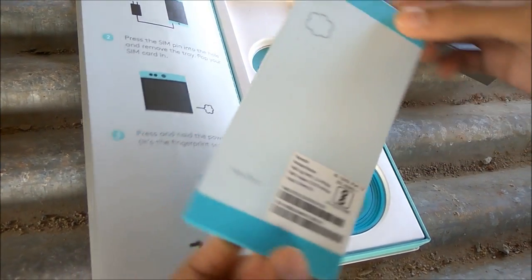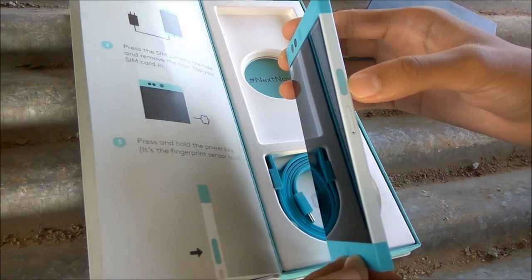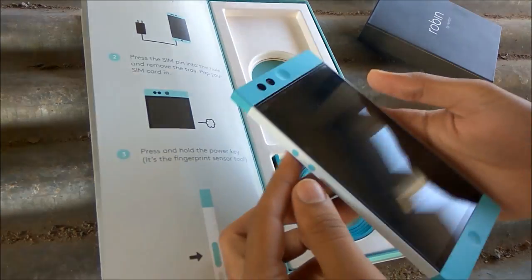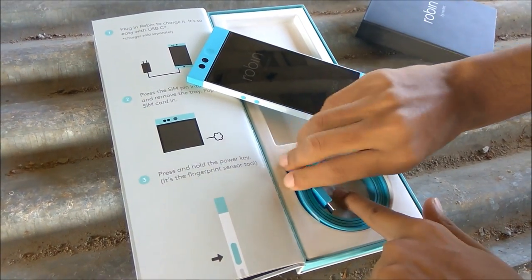It has a fingerprint sensor button and two volume buttons on the side. Let's start up this phone. Here's the USB-C type charging cable that comes with it.